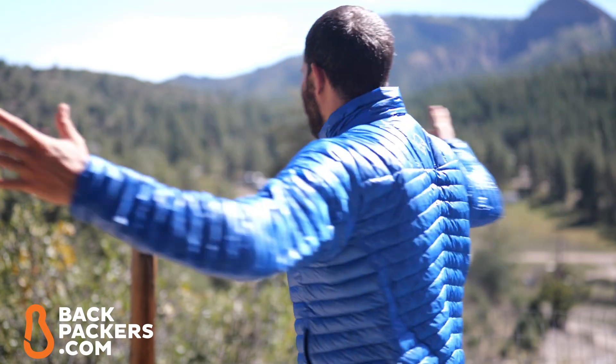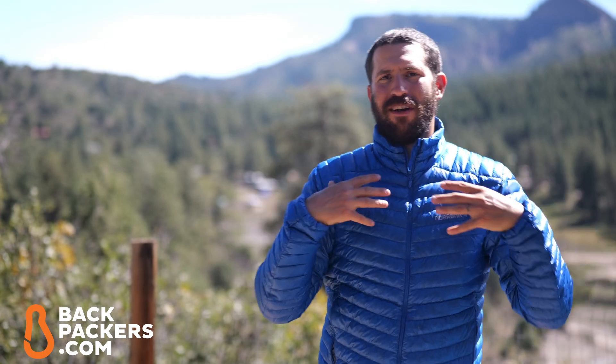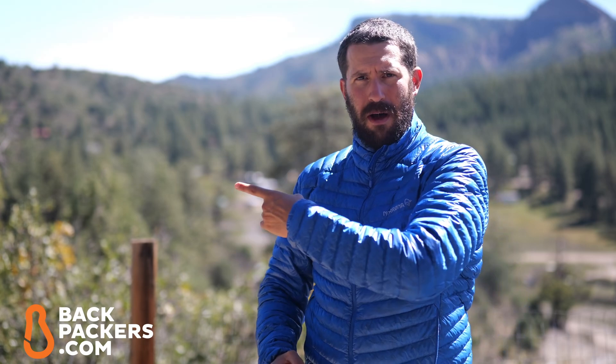Hey guys, it's John with backpackers.com, your expert in all things outdoors. Today we're going to take a look at the Norrøna Trollveggen Vegan Super Lightweight Down Jacket. As you can see, I'm currently wearing it — I'm in a size large in their Skydiver Blue color. There goes a hummingbird!